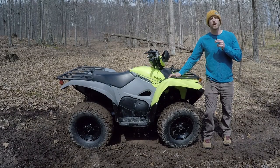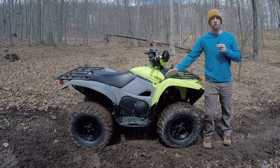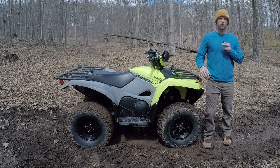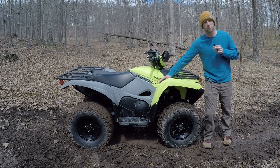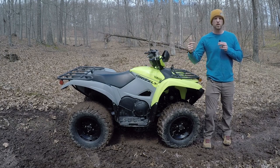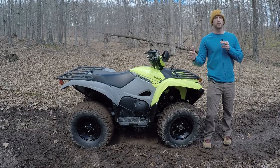Just for a little bit of context, I am coming from a 2020 Yamaha Kodiak 450 with EPS. I love that machine. I've got a video out about why I am upgrading to the Grizzly, but it basically boils down to I wanted something that could still be reliable and do lots of work, but be a lot more playful on the trails.